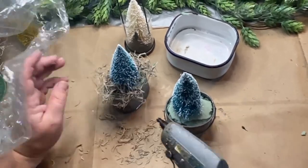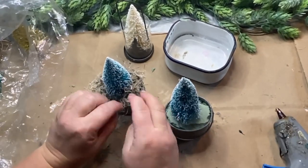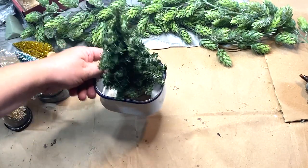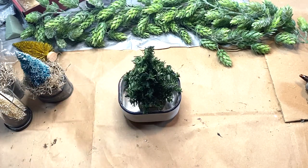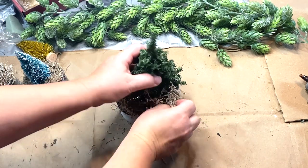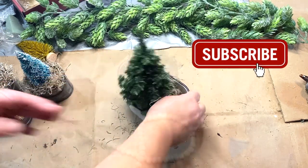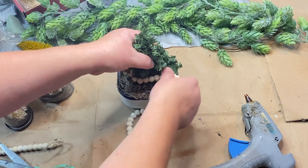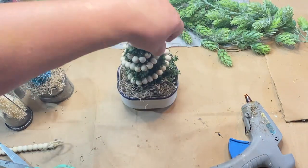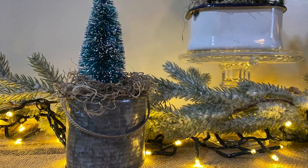Then I take Spanish moss and go all the way around, gluing it in on both of them to cover up the floral foam. For the enamelware container — maybe a soap dish — I tuck the tree in there and add moss around it for a rustic look. I also have this string of beads from Dollar Tree — I cut them a little shorter, tied the end off so the beads won't fall, and wrapped that around my tree just to give it something interesting.